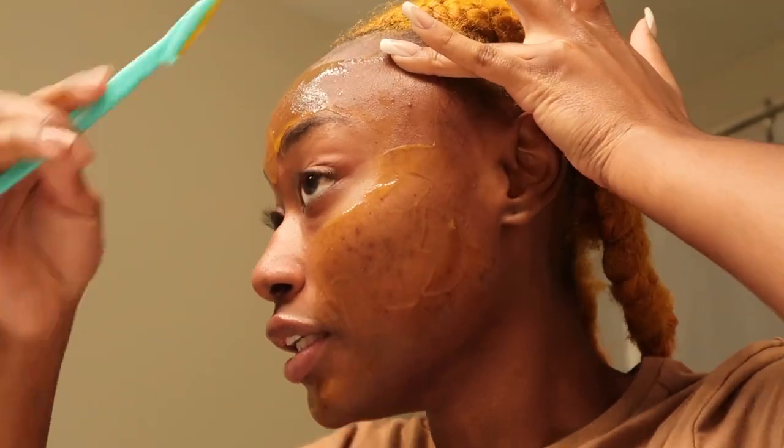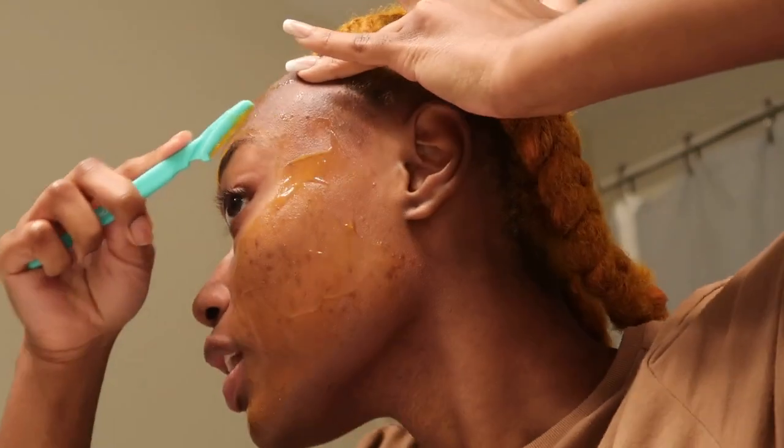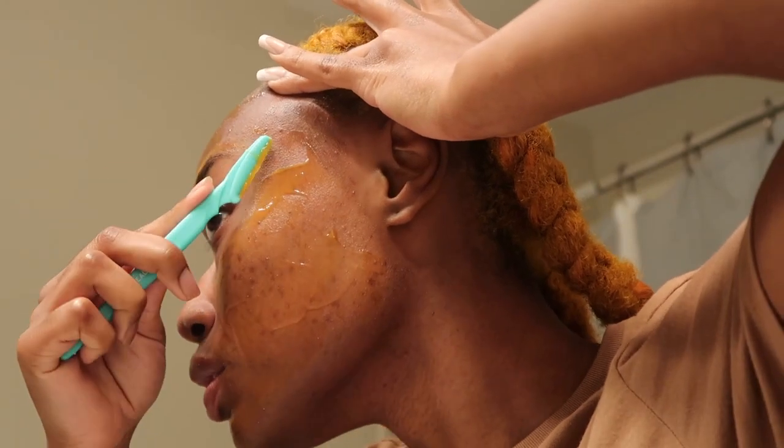You're going to pull your skin, and you're going to go at 45 degrees, and yeah, hopefully y'all can see. But I've got to be able to see how good my face is doing.